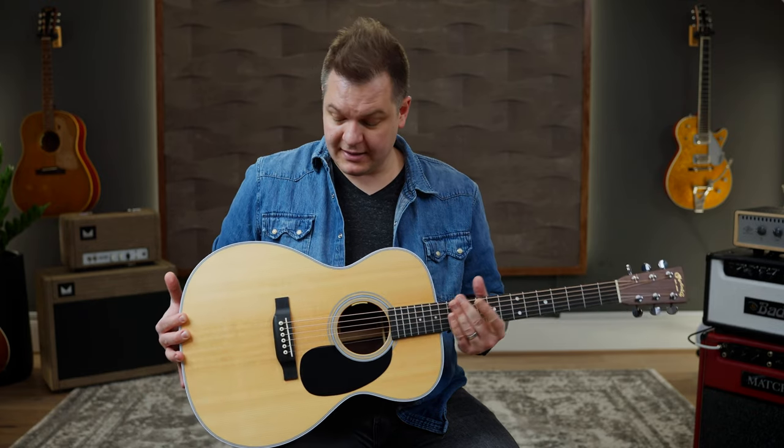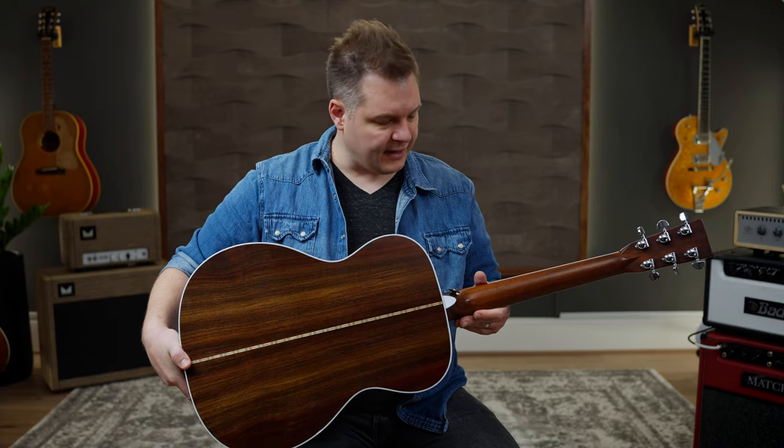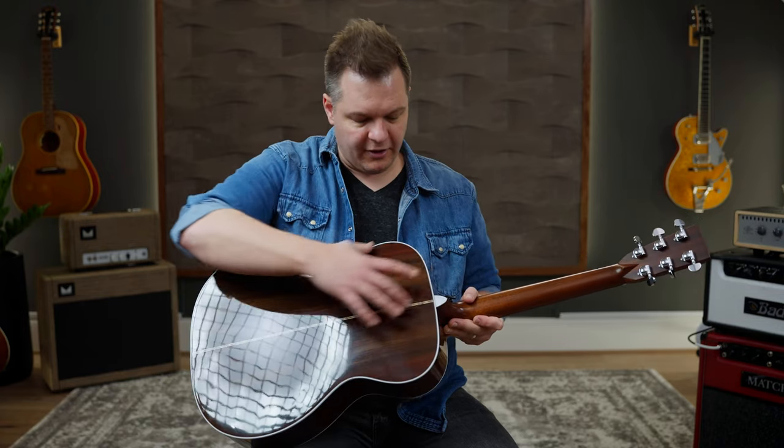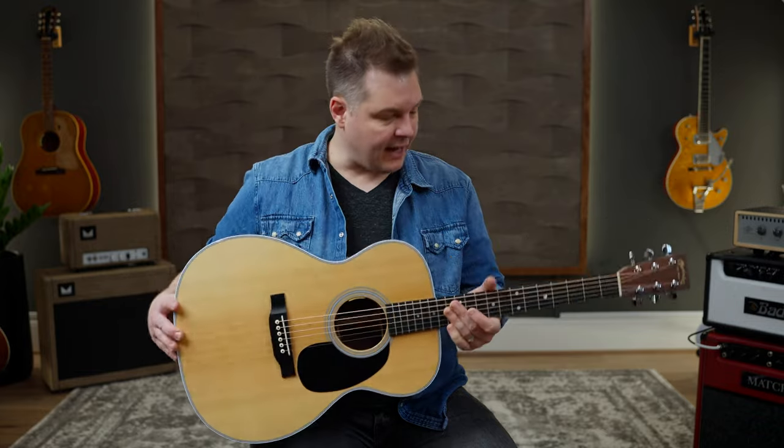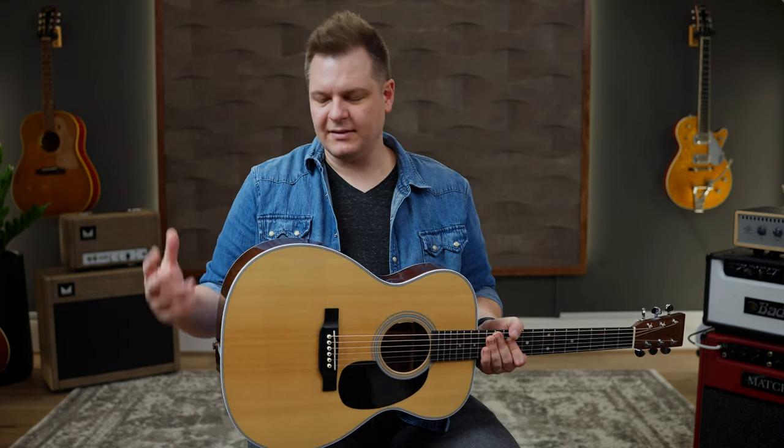The scale length of the guitar is also determined by the Triple O size. The 28 from Martin means you've got a solid spruce top, solid rosewood back and sides. This type of inlay here — you've got binding on the front and the back of the guitar. The 28 series, like the D28 or Triple O 28, are some of my favorite guitars from Martin. It's a recipe as far as tone goes with materials that just sounds really, really good. The spruce, the rosewood — it's a classic design from Martin.